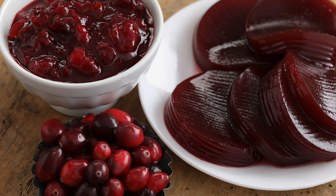4. Natural Cranberry Goodness: sugar-free cranberry sauce retains the natural tartness and vibrant flavor of cranberries, ensuring you don't miss out on the delicious essence of this seasonal fruit.